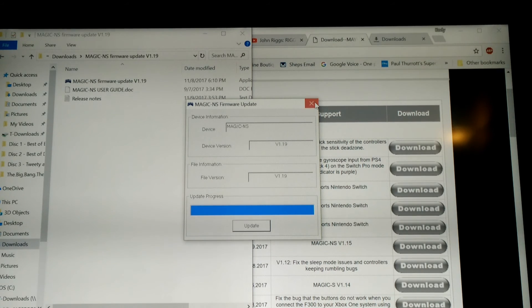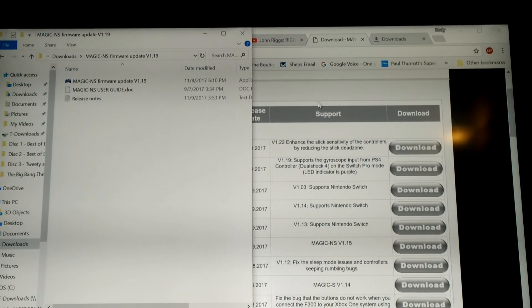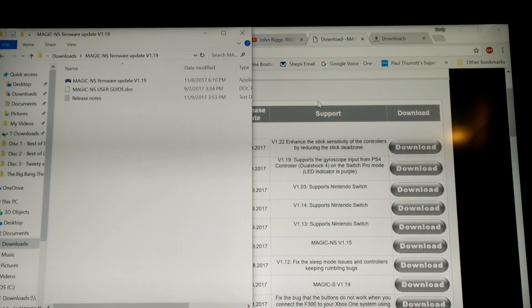So there we go. Now I'm going to go ahead and unplug it from my PC and go over and try to get it connected again. Once I do that, I'll come back and show you how I did it.